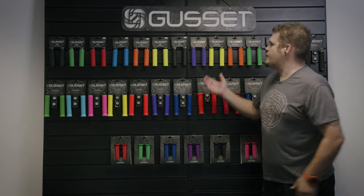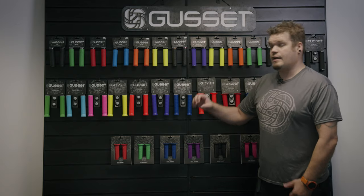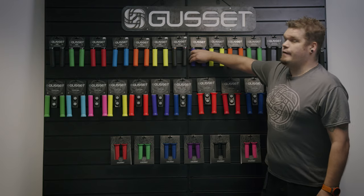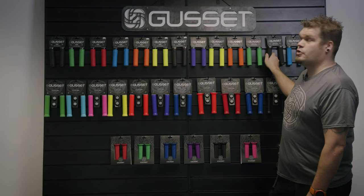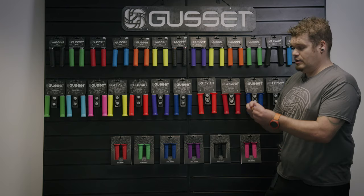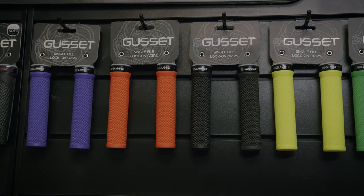Moving forward, we're going to go into the single file grip, which is for riders looking for more control. This is a 30mm diameter grip with a 131mm length. It features a file pattern and is perfect for all weather conditions, in or out of gloves. Available in eight colours, and this year we're introducing a super soft compound, but only in black. The oil slick clamp I mentioned with the S2 grips can also be interchanged with the single file grips.